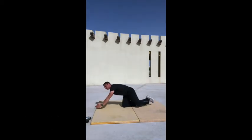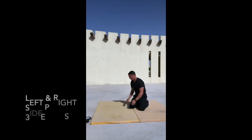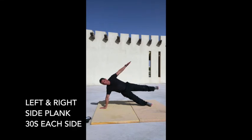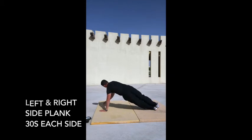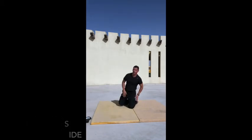The second minute breaks into two 30-second blocks for the side plank. Come onto your side and hold the position. To progress, take your foot off or your arm off and hold. That's the easiest way to hold the right plank — then simply swap sides for the next 30 seconds.